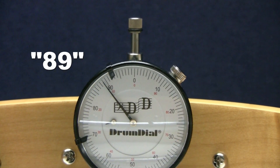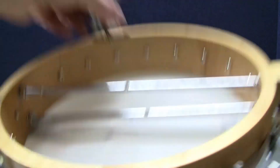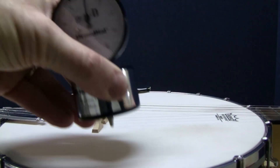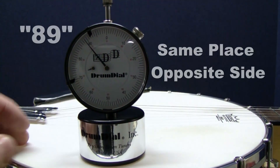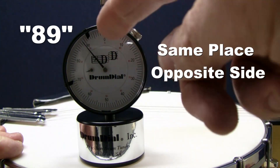It really doesn't matter which side of the head you tune from, so long as the bridge and strings are not holding the weight of the banjo. It's the same reading. So tune from whichever side is easier.